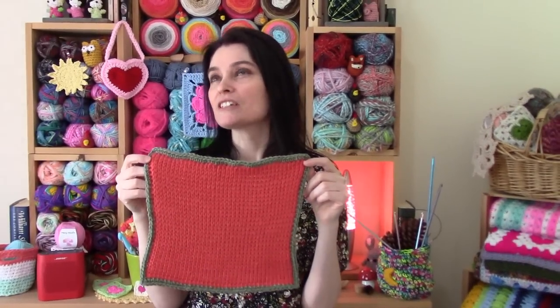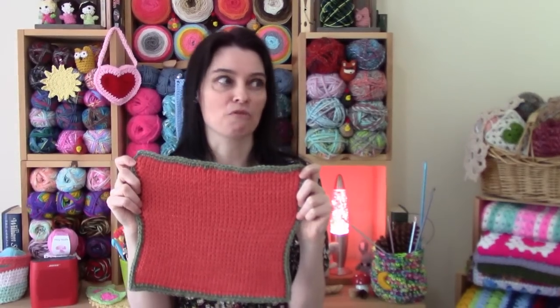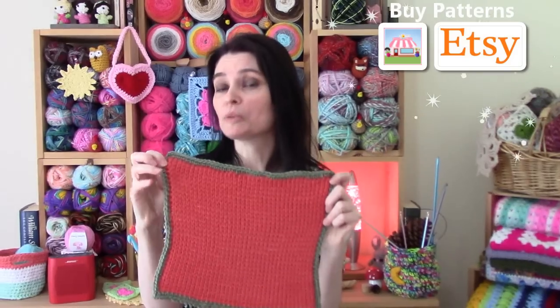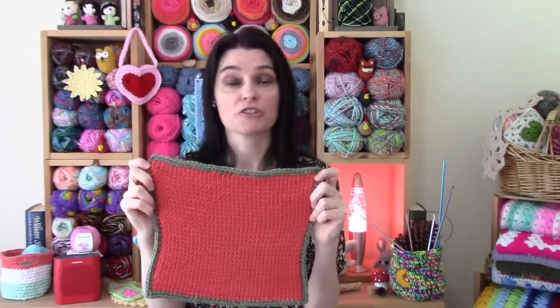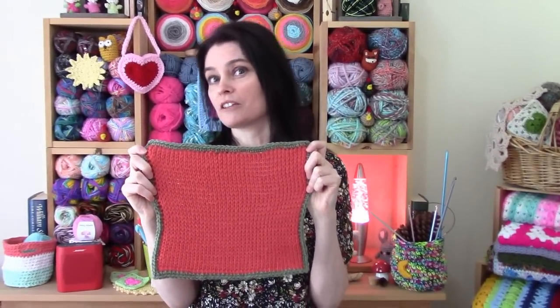The Tunisian knit stitch might just be the easiest stitch we've learned so far in this series. There's no real pattern to remember, no repeats or anything — it's basically the same thing over and over. The knit stitch is created by where you place your hook to pick up a loop on the forward pass, and the reverse pass is standard, just like all the other ones we've done. I think this stitch moves a little faster than some of the others too.